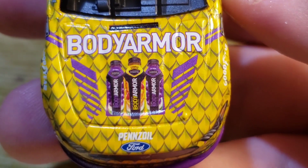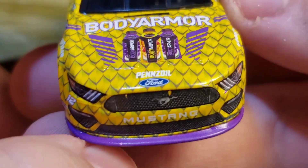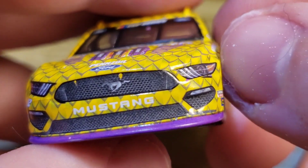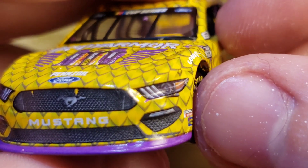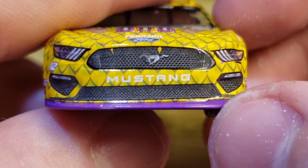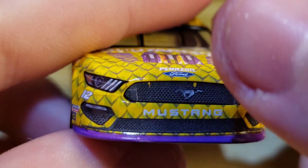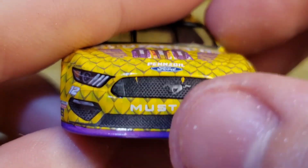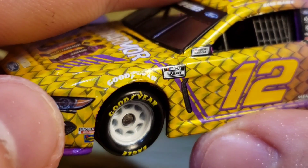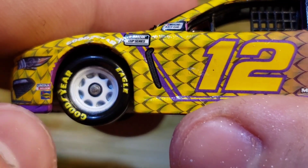On the hood you got Body Armor with three different flavors — I like how they have purple and then yellow, that's cool. You got Pennzoil and Ford right there. There are a couple of little paint specs on the grill, and one headlight is a little wonky with a paint chip there and another chip here as well. There's a shifted bottom grill piece and I don't see a team logo there for whatever reason — a little bit of a paint issue.